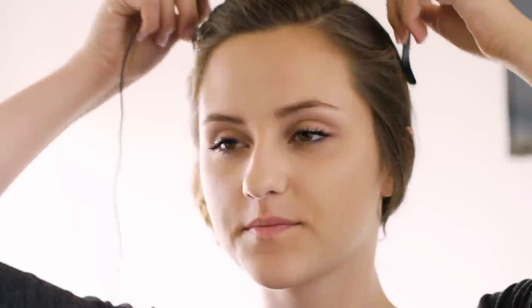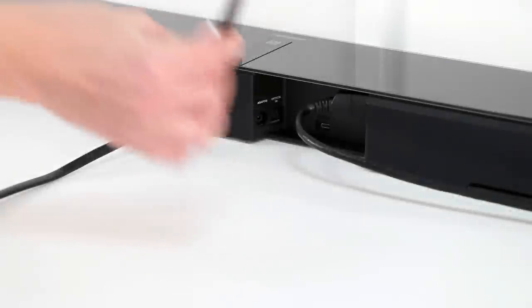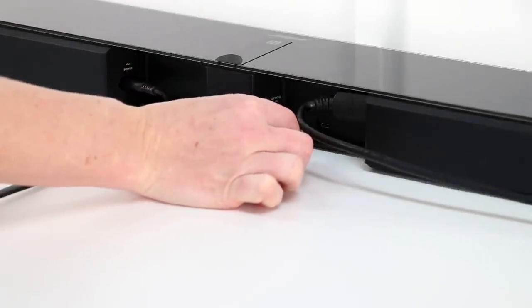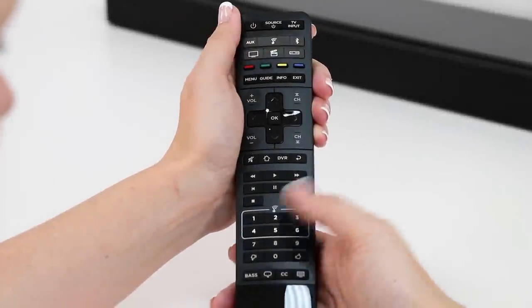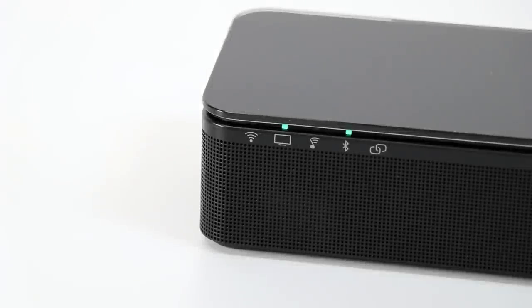Now let's use AdaptIQ to recalibrate the audio. Put on the AdaptIQ headset that was provided with your sound bar and plug it into the sound bar. Run AdaptIQ audio calibration by pressing the SoundTouch button on the remote control, then press and hold 8 until the TV indicator and Bluetooth indicator glow green. Follow the audible prompts to calibrate your new bass module.